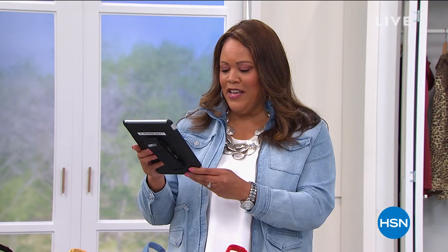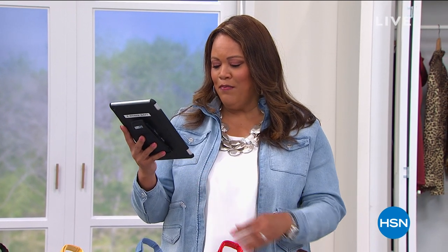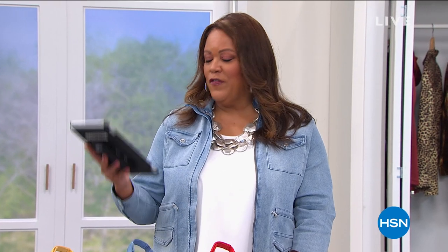Shout out to Peggy, Vicki, Jane, Lisbeth, and Marsha. Lisbeth says her favorite color is red. Answer the question: what is your favorite color for spring that makes you happy? I'm going to give away $25.